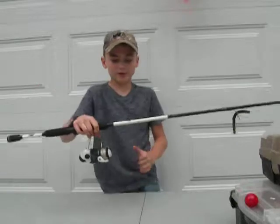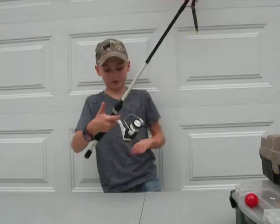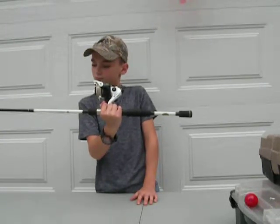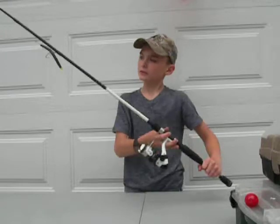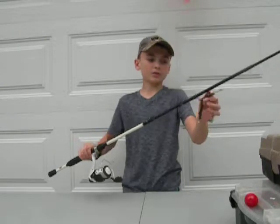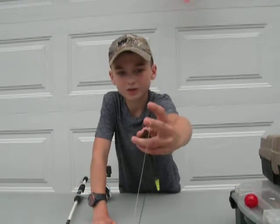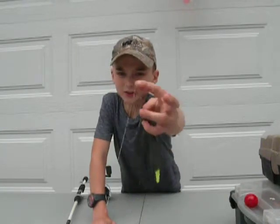Now the rod. It's the Lew's American Hero - medium action, casts very well, it's a spinning reel. It's 6'6" to 6'8" medium action spinning. Right now I have it set up with a green pumpkin Senko with a swivel. So if I have my Senko on and I want to switch to topwater, I can quickly put on a frog or Whopper Plopper with the swivel.